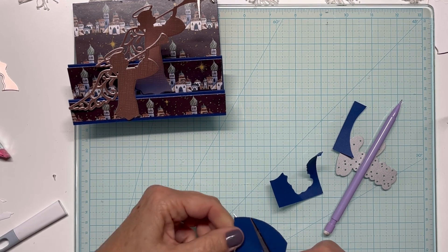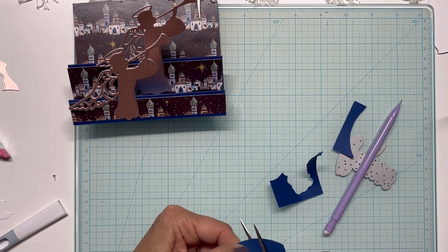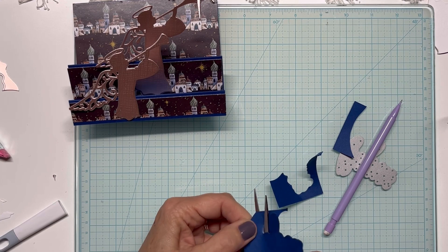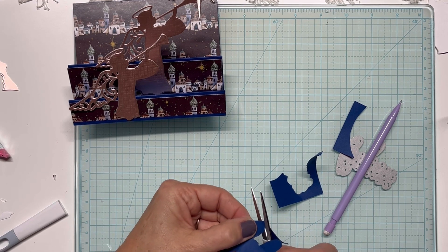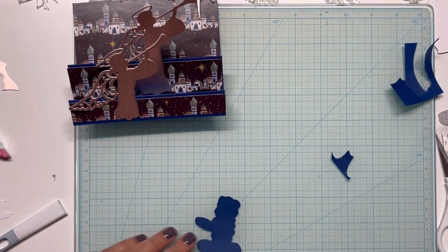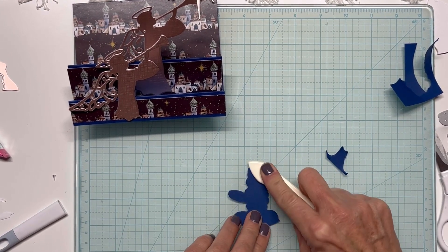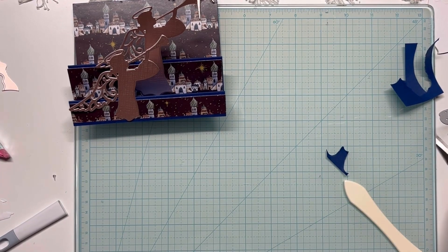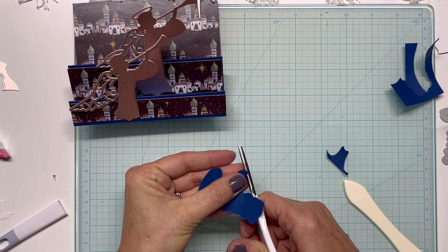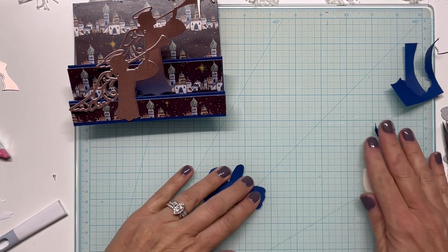I hope I provide some form of inspiration and help to you as you're crafting. Now we're almost there. I'm going to bring in my bone folder and just press everything down nice and neat. Looks like I've got a hard edge right there — I'll just nip that off. Now I have my sentiment ready.